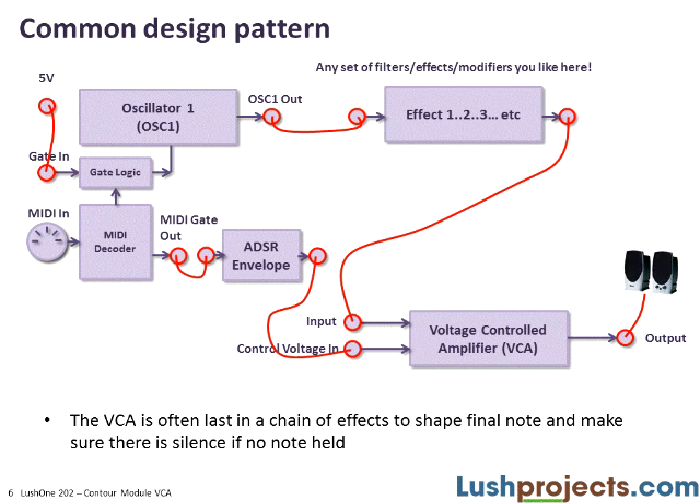A very typical design pattern for using a VCA in a modular synthesizer: start with the oscillator, feed its output through filters or effects, and then the last link in the chain is a voltage-controlled amplifier to create the shape of the note. The CV to the VCA is fed by an ADSR output triggered by a MIDI gate out — anything that reflects the start and stop points of the note. Because the VCA is last in the chain, its output connects to your external amplifier and speakers.